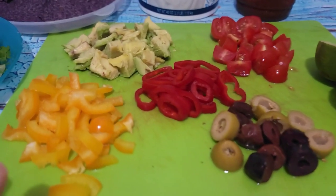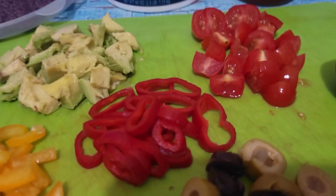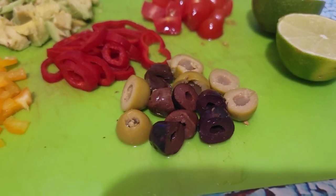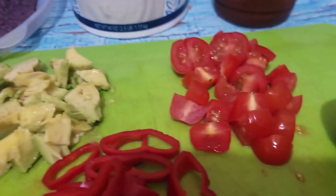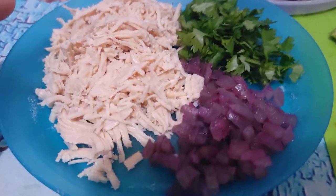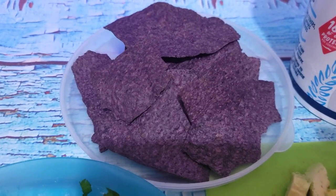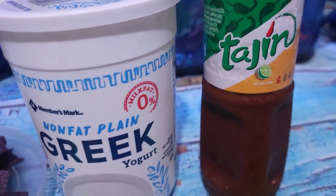I have half of that yellow bell pepper and the red one, seven olives, the other half of the avocado, four grape tomatoes, my lime, chicken, pickled onion, cilantro, and I've weighed out my blue chips. Then I'm going to top that with the Greek yogurt and tahini.